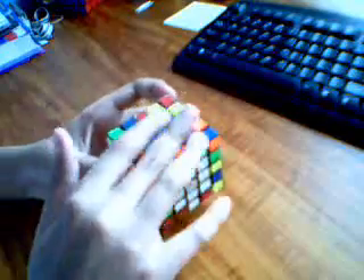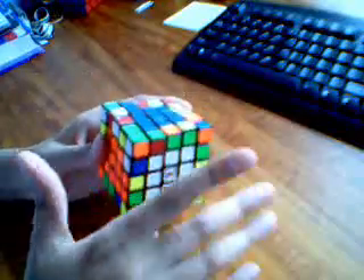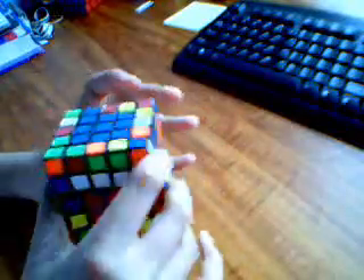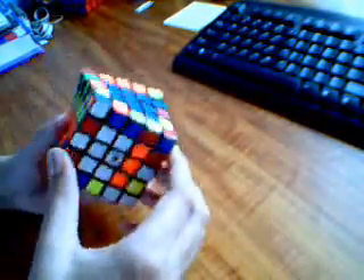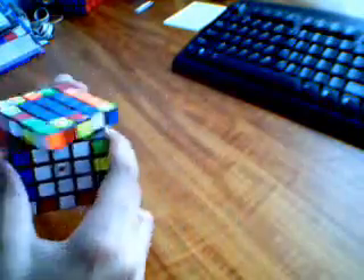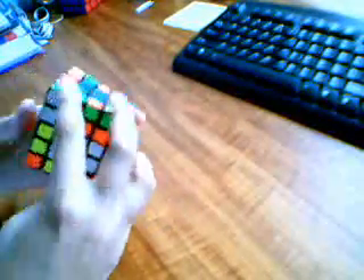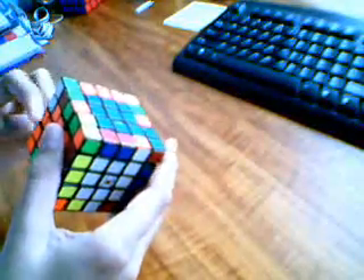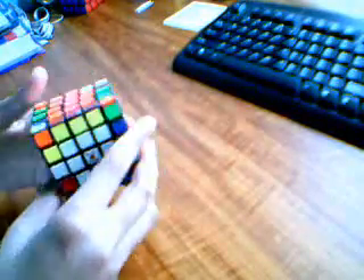Put your center edge up here, or down on the bottom slice, before you do it. Otherwise you have problems — you can't solve it then. Then you switch it again, switch and replace, put it back. Keep on doing this same process until this buffer edge, or buffer place, is solved.